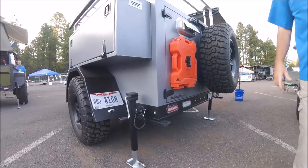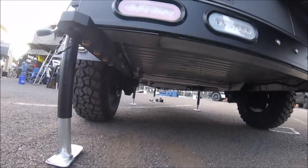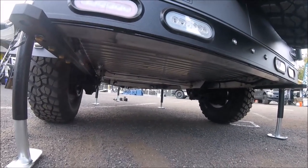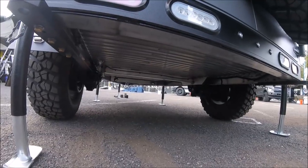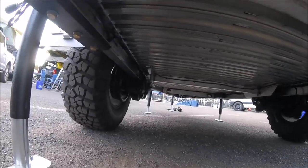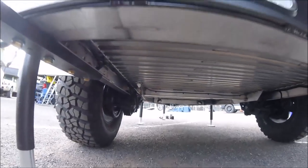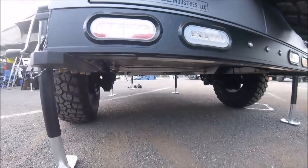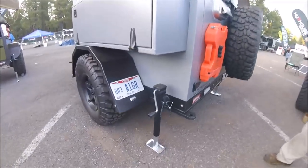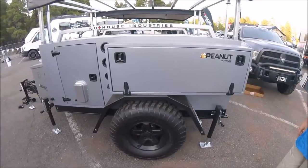We're going to take the camera underneath now to show you the underside construction. We've added recovery points bolted right into the frame. You can see the Timbrun independent axle suspension — these are the 3500 HD series. They have a 5200-pound outer spindle bearing assembly and 12-by-2-inch electric drum brakes. They're able to carry up to a 37-inch tire with ease, still rated as a 3500-pound capacity axle for a comfortable ride, with about four inches of suspension articulation.